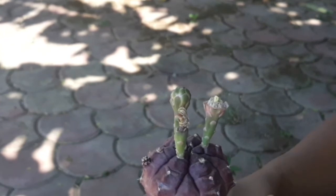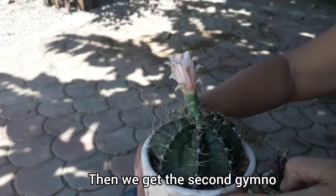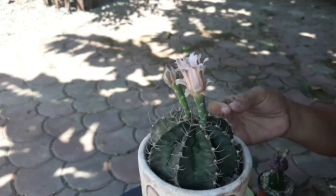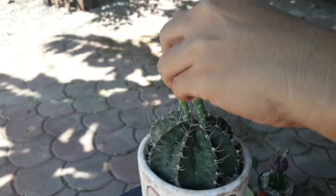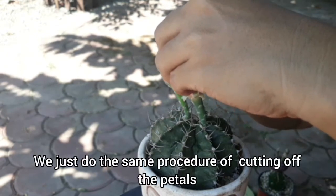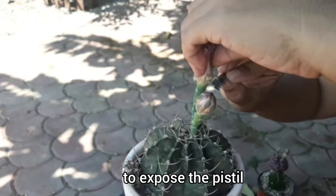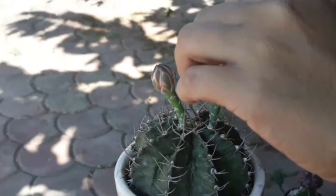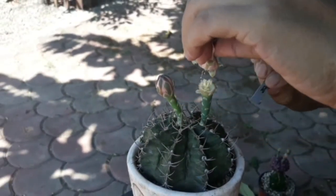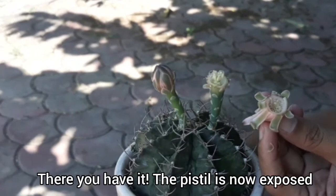Okay, set that aside for now and then we get the second gymno — this is the one we're going to pollinate. We do the same procedure of cutting the petals to expose the pistil. There, the pistil is now exposed.